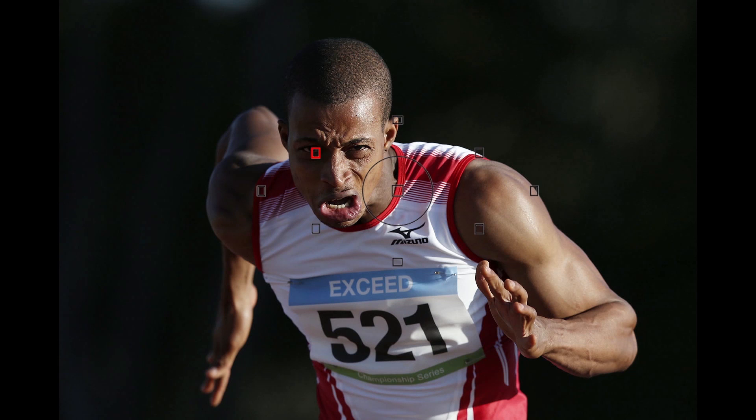Your active AF point or points must stay on a detailed part of your subject at all times for consistent, sharp focus tracking. In sports mode, all the AF points are active. In a creative zone mode, you can manually select a focus point as well.